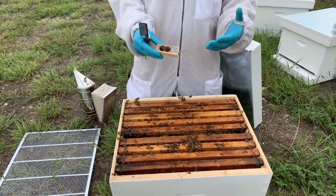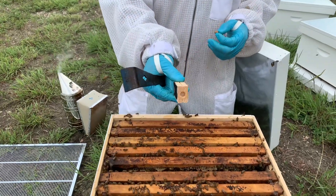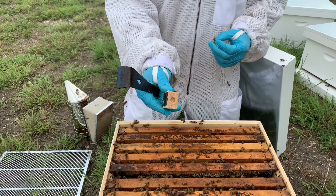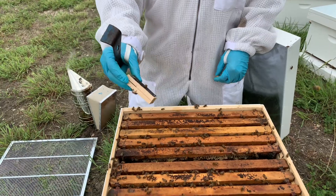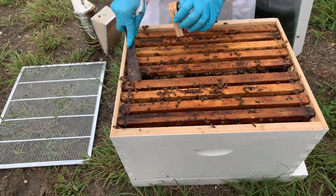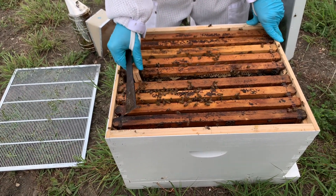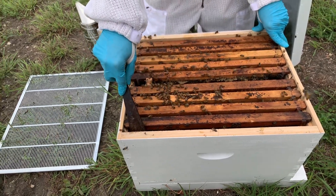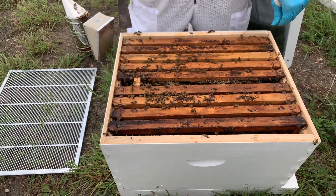Your queen cages come in all different forms. Sometimes they'll have a little cork that plugs up the candy — you can see we've got candy in here. I just removed that cork so that candy is exposed, so the bees can chew and let her out over the next few days. I'm going to install this right in the heart of the brood nest, right between these frames, with the candy side facing down — it's just going to slip in there right like that. I'll push that tightly back together, and you can see the bees already smell her — they're already running towards that new queen.